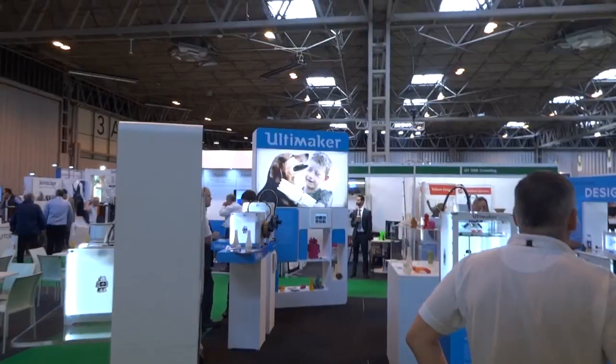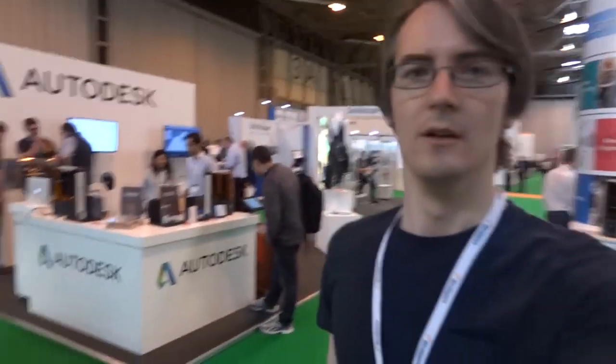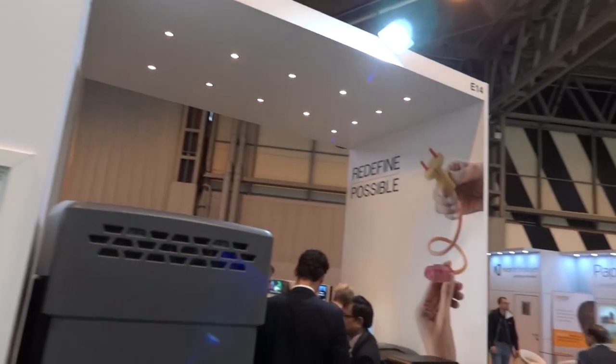It gets pretty busy in here when it gets going. We've got some of the biggest names in 3D printing at the show, including Ultimaker. All of my Droid was designed in Autodesk Fusion 3D design. We've got Stratasys here with quite a big stand and a tagline: redefine possible — which is probably because the patents expired on 3D printing, and now other companies can do it, and this whole show can exist without them being sued.